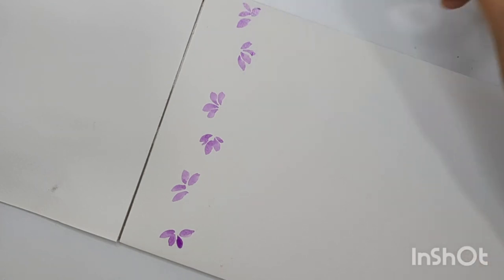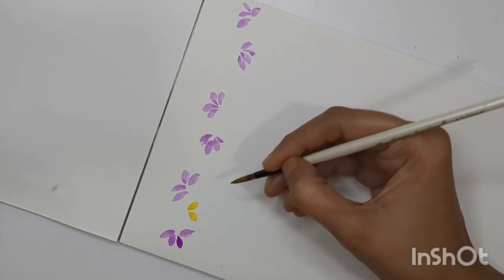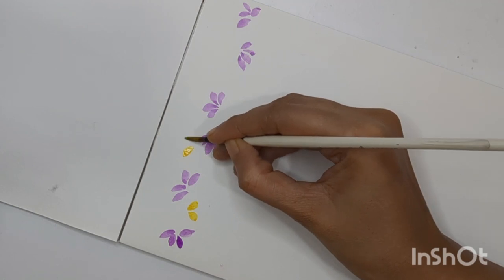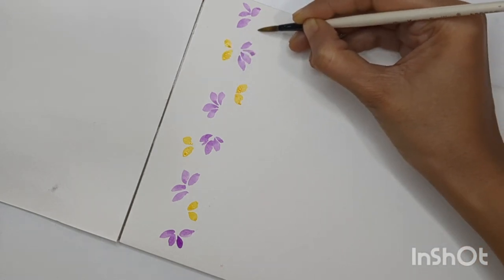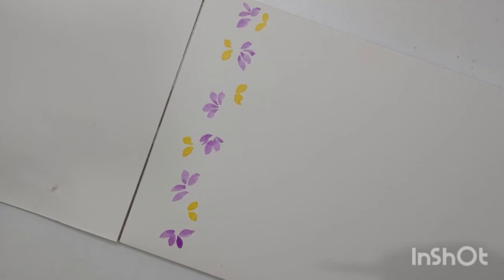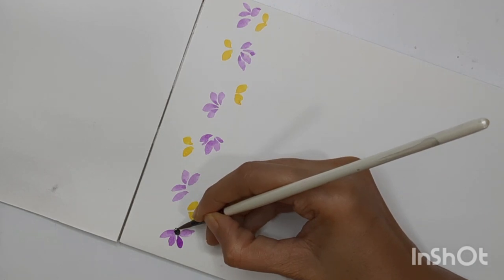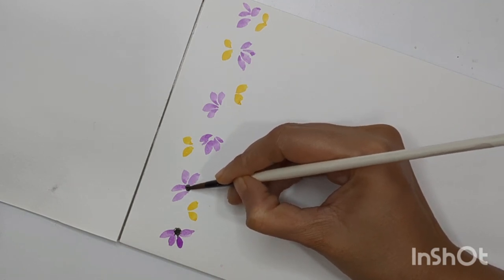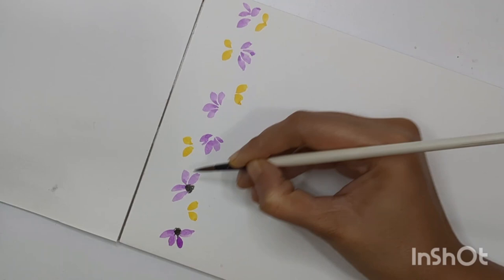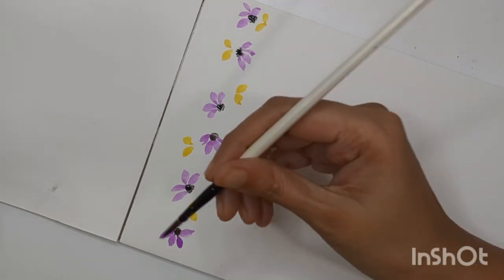Now I'm done with the flowers and I'm thinking to add one more flower here using yellow color. I'm creating two small petals using the tip of my brush, applying a little pressure and moving my brush towards left and right. You can also create the flower center using black or brown color, and add a black dot around the ovary — these are the fine details we sometimes need to add. Repeat this throughout the flower.